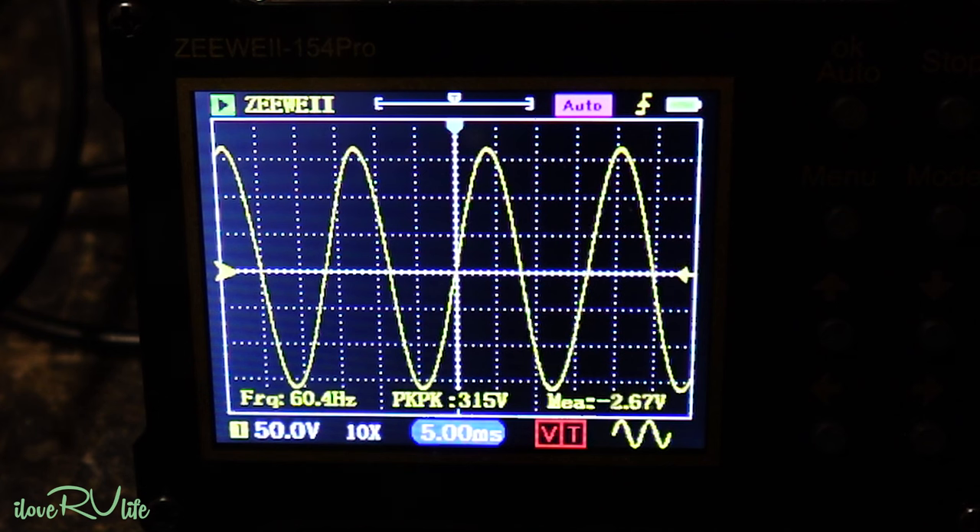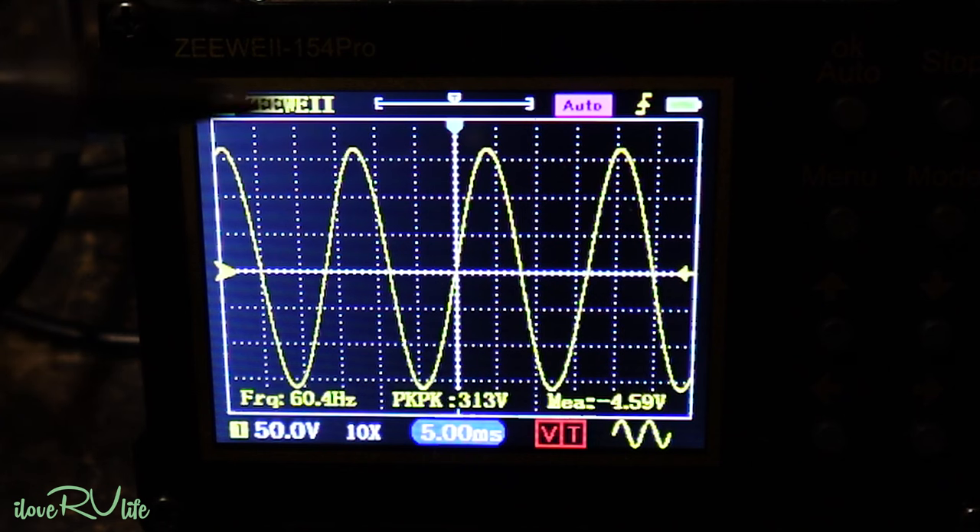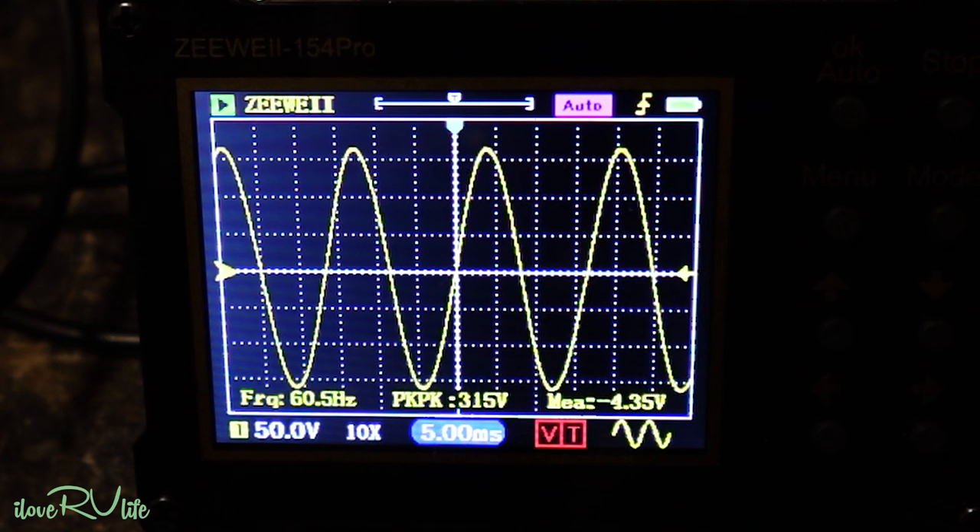You don't want to see the waveform distort or the top peaks flatten out — that's a problem, especially if you're running sensitive electronics like a television, which will get artifacts on screen, or a computer or household router that might not perform properly. But this is absolutely perfect — this is exactly what I want to see.